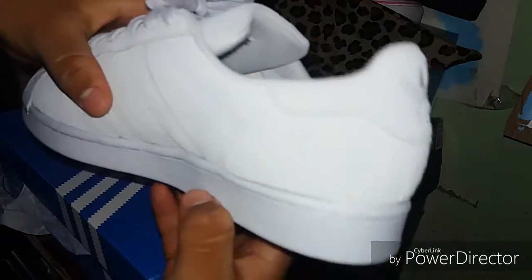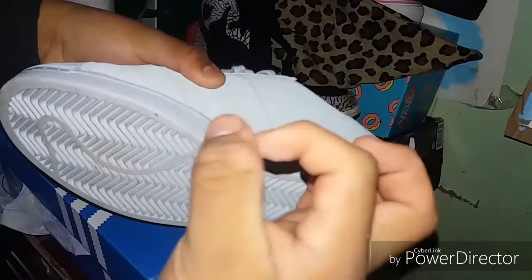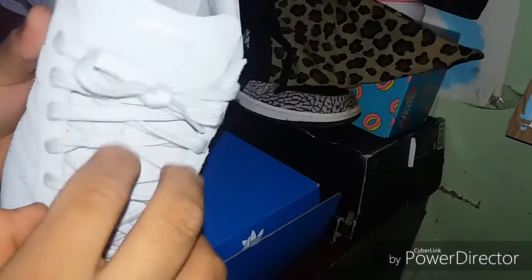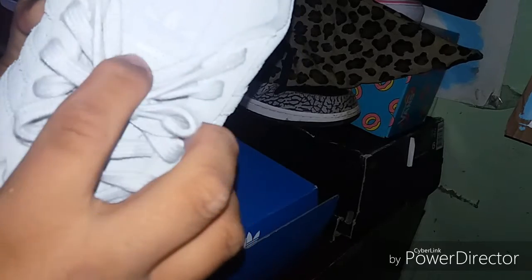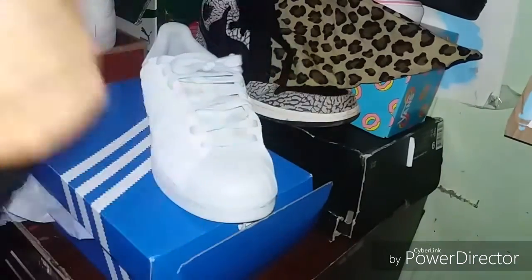Nice Adidas branding. This is a nice toe box. These are zero dimes — still dead stock, still DS. I like the shoe, I like that toe box. Nice little gray shoelaces. You've got that nice little Adidas branding right here.